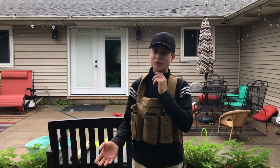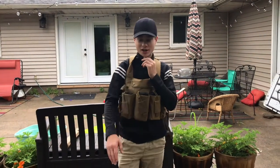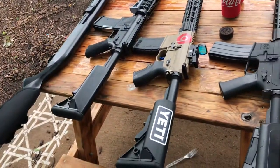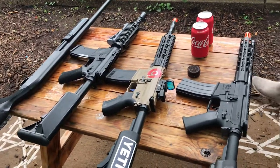Welcome to our new channel, Demolition Ranch Airsoft Edition. For our first video, we're going to be shooting Oreos, black Oreos, red Coca-Cola cans, and these are the weapons we're going to be shooting.